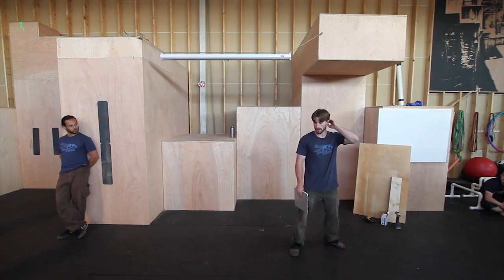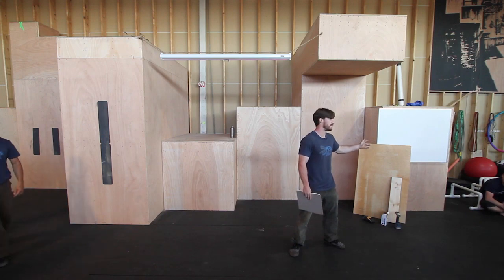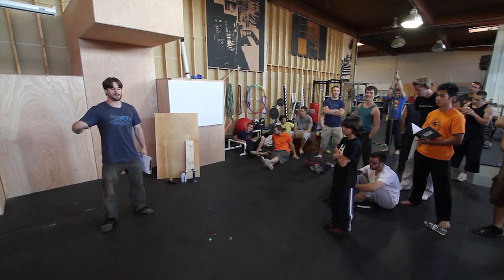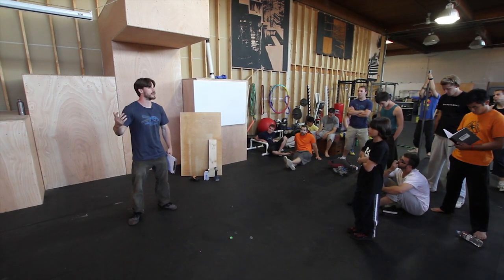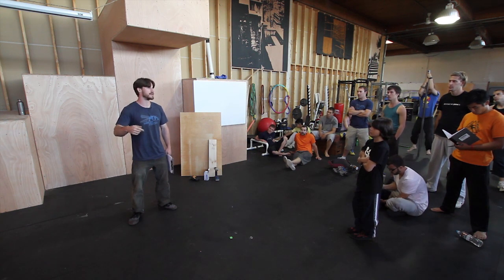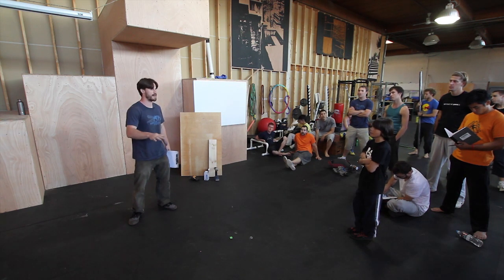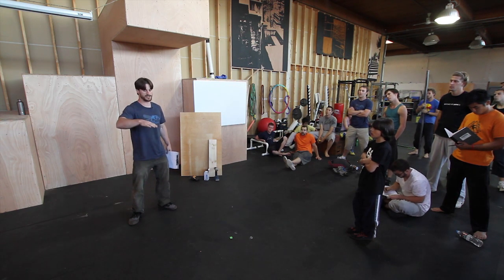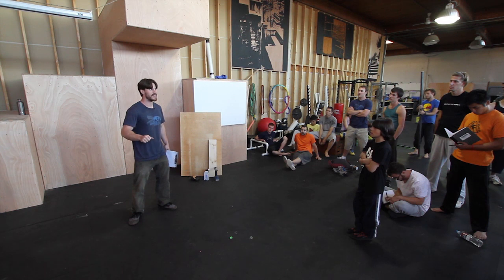We're trying to emulate the outside environment in here with a gym, but in the outside environment things aren't always that sturdy — things can be flimsy. Generally, if something shakes it's going to break down over time. That's the simplest thing we've found: if something wiggles, eventually it will get destroyed. That wiggling motion is acting like a lever and it's compounding that force over and over again.